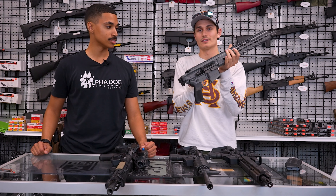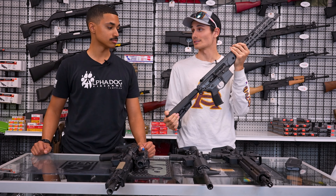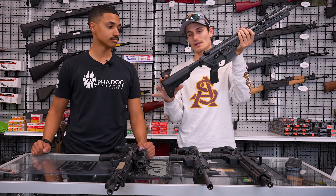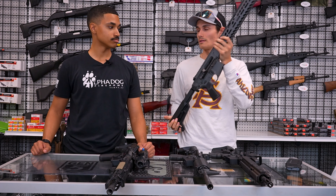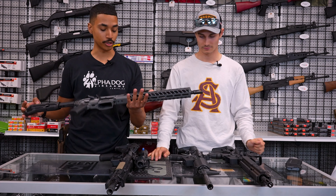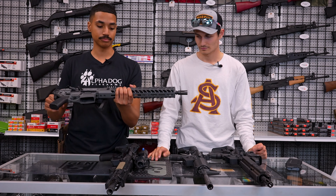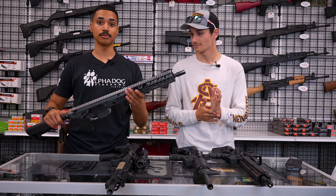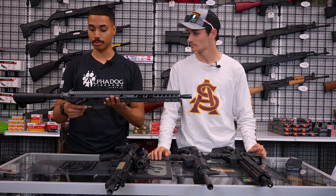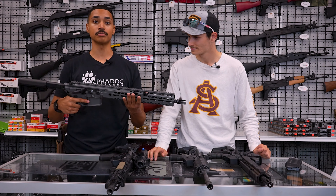One thing this rifle has that the others don't is that you can totally fold the stock. There is no buffer tube — just a piece of metal the stock slides on, and it will accept any mil-spec or military cut stock. You can also shoot it while it's folded. It also has an adjustable gas system with two settings: a suppressed setting and a standard unsuppressed setting, so you'll always get enough gas to cycle the rifle.